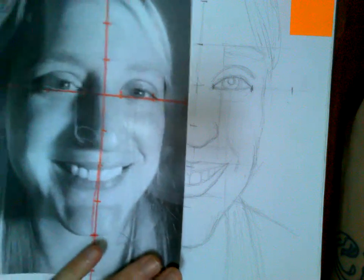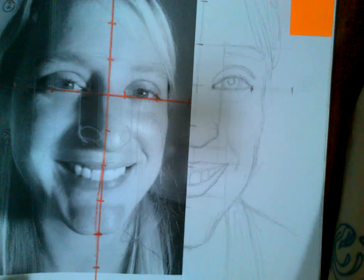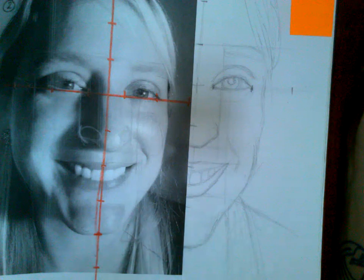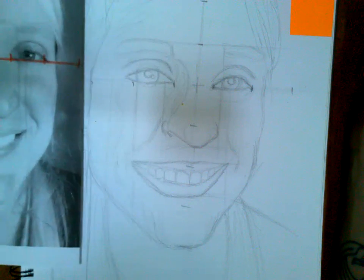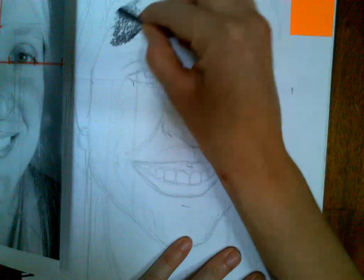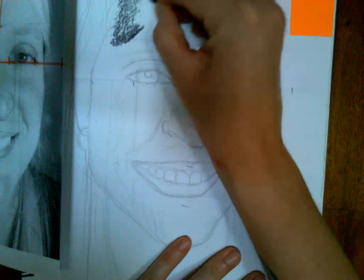Hopefully you're able to print out your picture in black and white or grayscale — that would be really nice because then you can see the values really well. If you can only do color that's fine too, and if you need me to print it out at school and then pick it up, we can work something out.